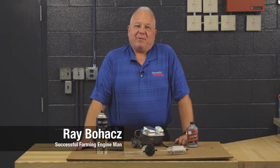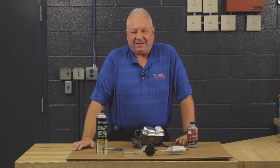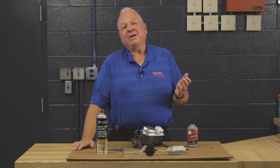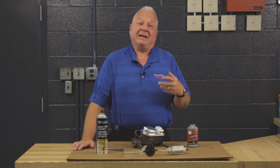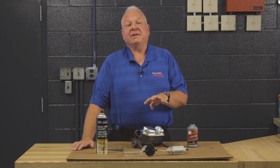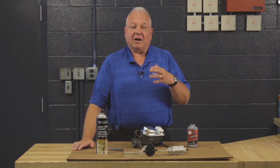Hello friends, Ray Bohax here. Welcome to the Engine Man segment of the Successful Farming TV show. They call me the Engine Man, but in practical terms, if you make it go, you have to make it stop. So today's segment is going to be about brakes and the master cylinder on a hydraulic system.